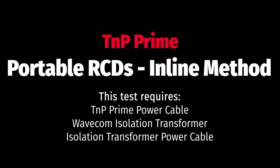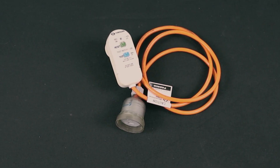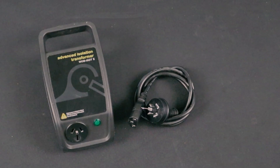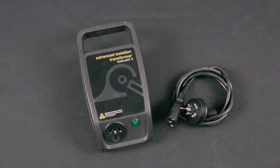If the previous method fails or you have an older firmware version, you can test portable RCDs using the inline method. For this, you will need the TNP Prime power cable, a Wavecom isolation transformer and the isolation transformer power cable.